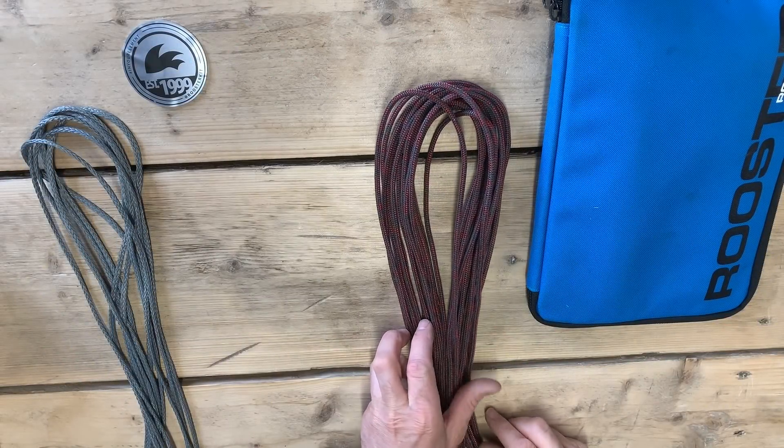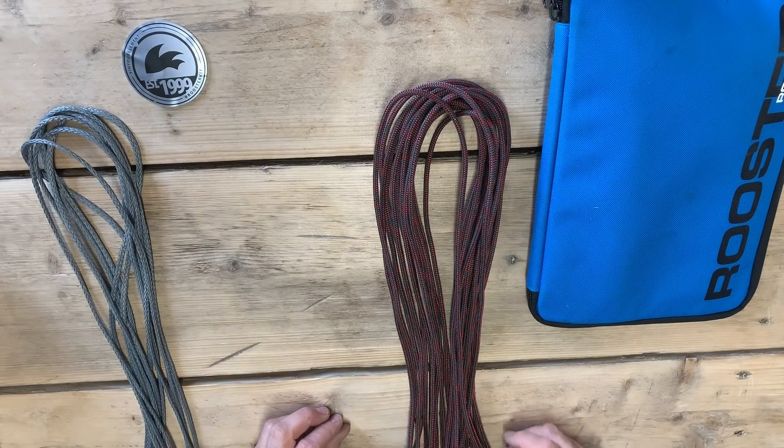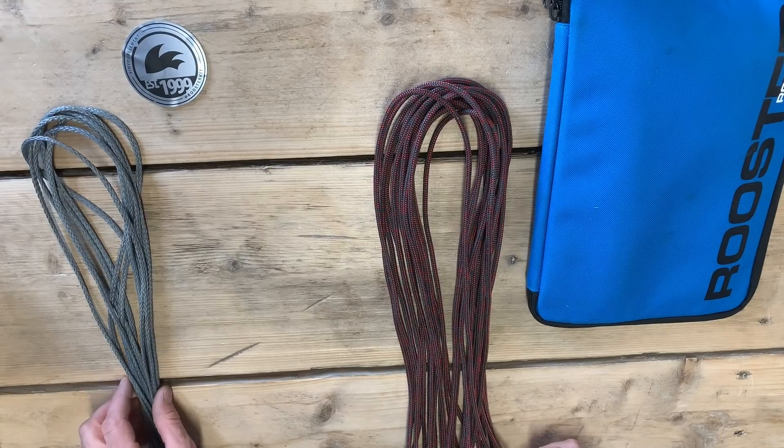Today's little trick is how we're going to take our Halytech main halyard and save some weight on it by using a bit of cheaper Halytail, which is also lighter.